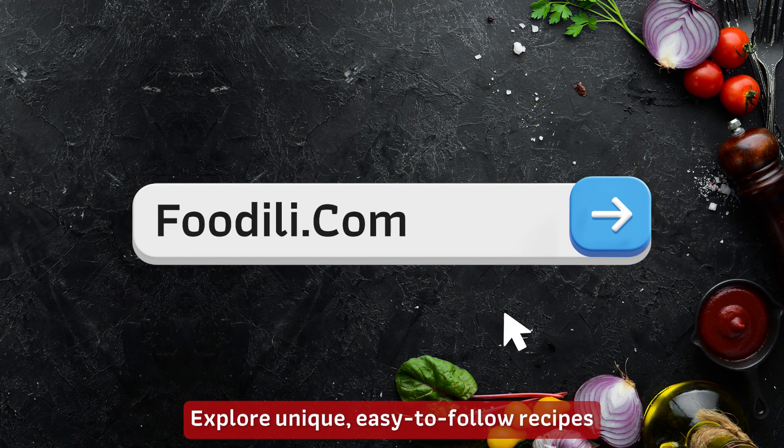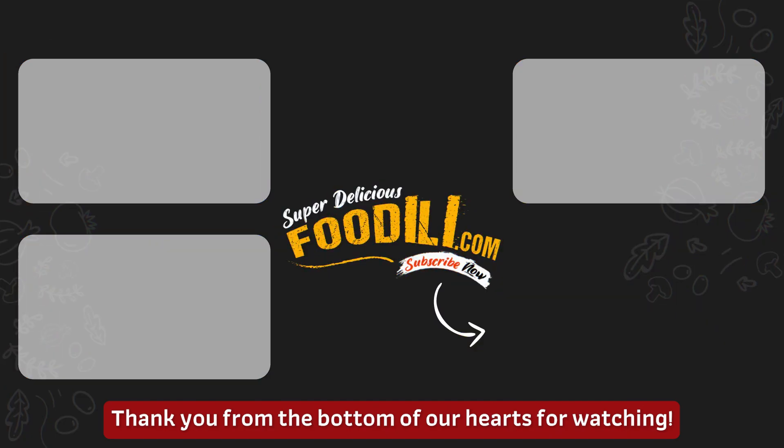Explore unique, easy-to-follow recipes and expert cooking tips at Foodiealy.com. Thank you from the bottom of our hearts for watching.